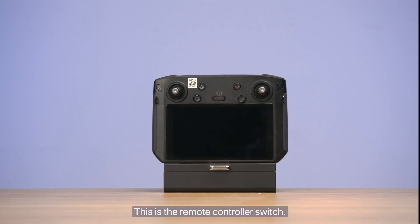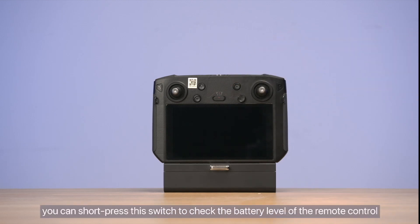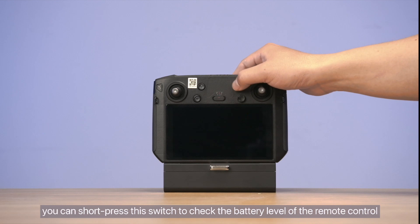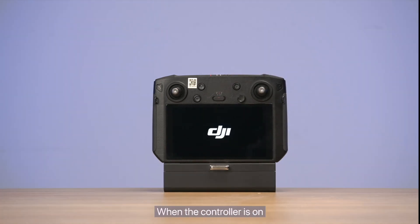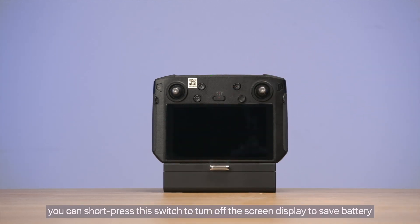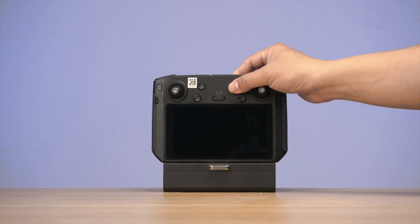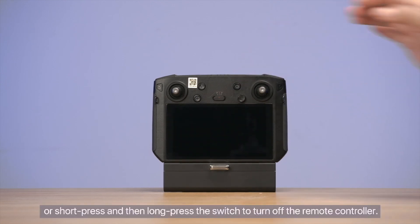This is the remote controller switch. When the controller is off, you can short press this switch to check the battery level of the remote control, or short press and then long press to turn it on. When the controller is on, you can short press this switch to turn off the screen display to save battery, or short press and then long press the switch to turn off the remote controller.